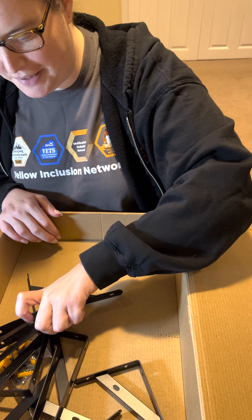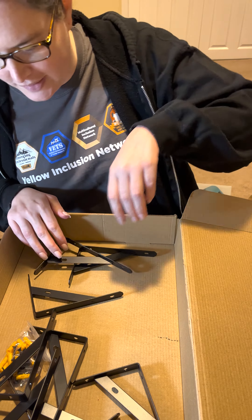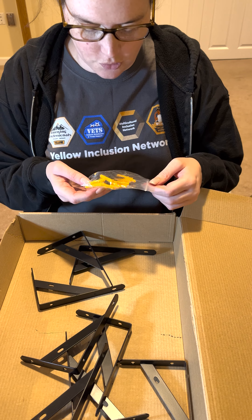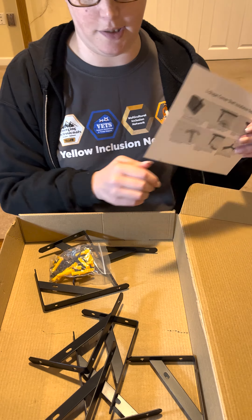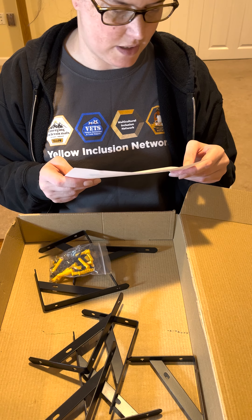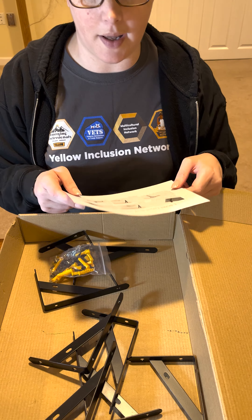Here are all the mounting brackets for the shelving, and they do give you wall anchors and screws, so make sure you have a screwdriver handy when you go to put these up. It'll show you how to mark everything and how to put these on the wall.